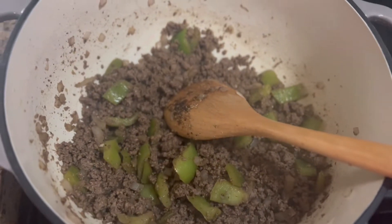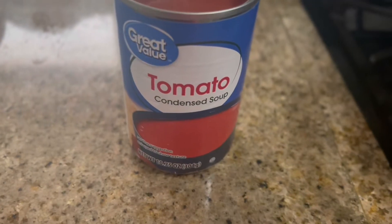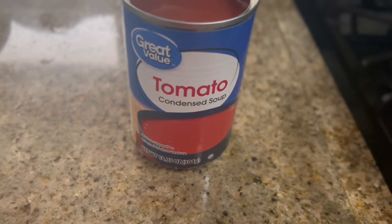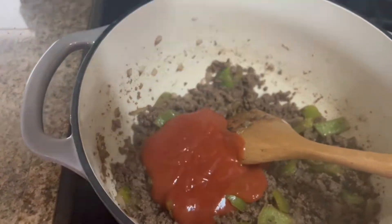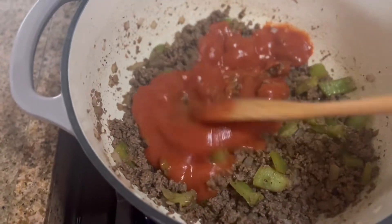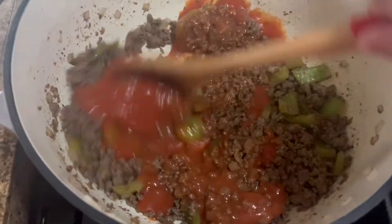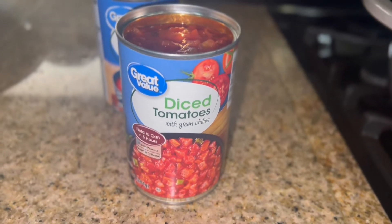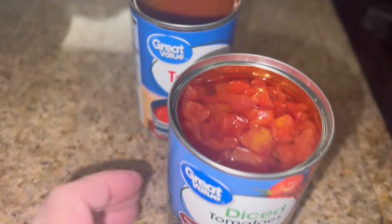Okay, it's been two minutes. Now I'm going to add a 10.25-ounce can of condensed tomato soup, give that a little stir. Now I'm going to add a 10-ounce can of diced tomatoes with the juice.